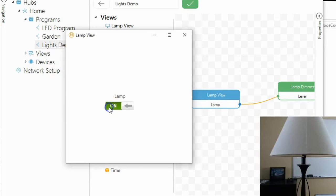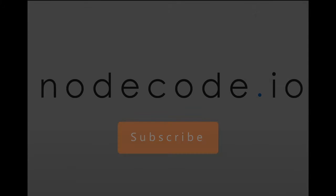Check out some of the other videos if you need help getting started connecting different devices together or to get started creating and connecting views to your devices.